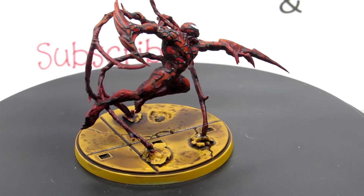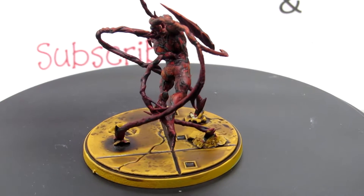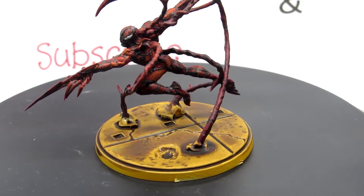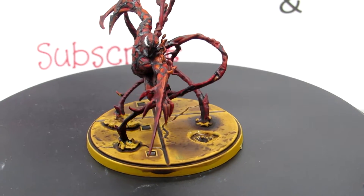Hello and welcome! This is Ninja Bot Painting and this is our next easy painting tutorial where we'll be doing the one and only Carnage from Marvel Crisis Protocol. Follow along today and we'll get you looking right.